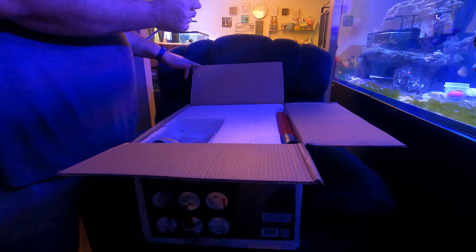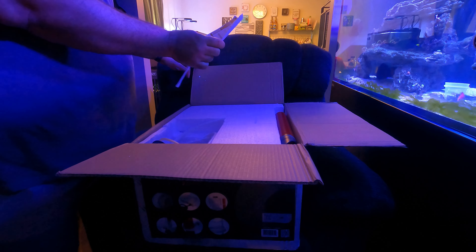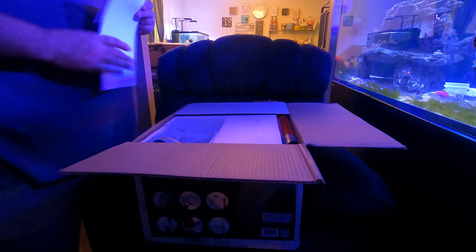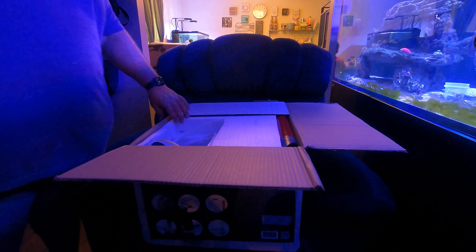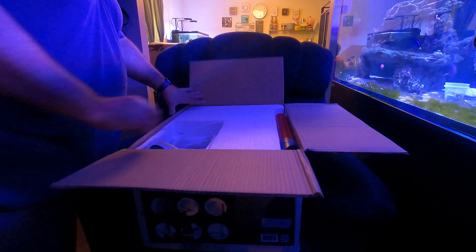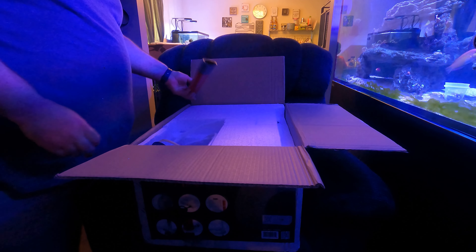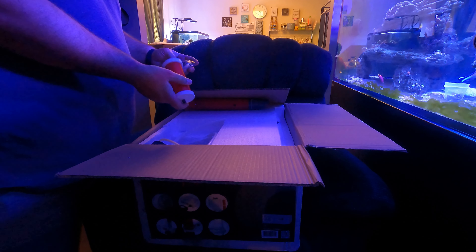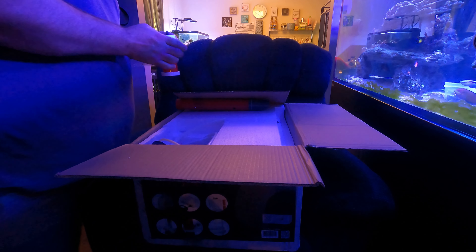It says if you have trouble with assembly, missing parts, or need technical support, contact the manufacturer before returning to the store. This one comes with a barrel included and it's a DC pump, versus what I have now which is not DC. All kinds of parts in here, and it's heavy duty.